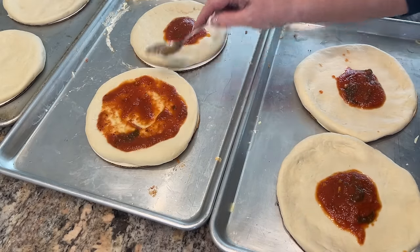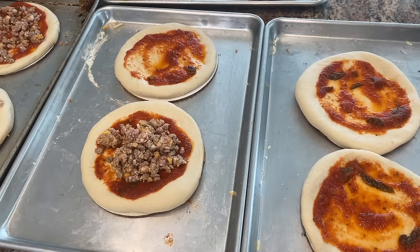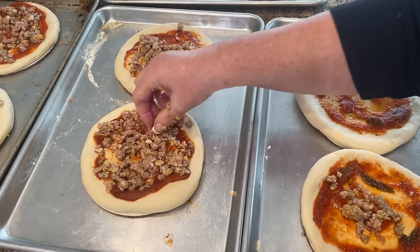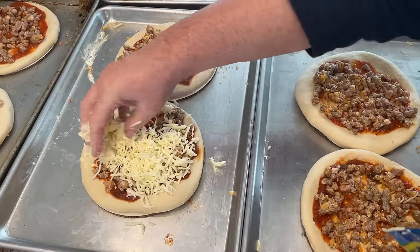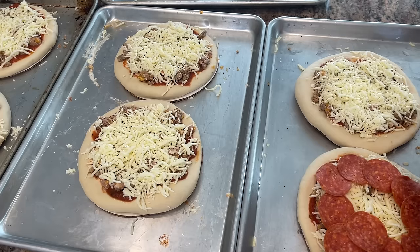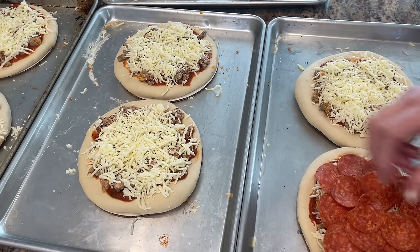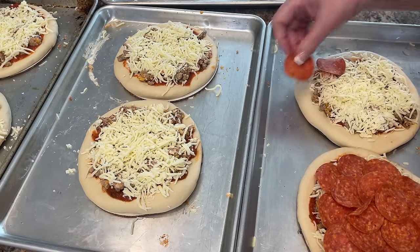I just take a spoon and spread out the sauce, then start adding the toppings. I pre-cooked some Italian sausage and put a handful on it, spread it out. Next, I put a handful of shredded mozzarella — I buy those in the big bag so it's really economical. I'm adding a layer of pepperoni; when you bake it the pepperoni kind of spreads out, so I'm pretty generous with it. You can put whatever toppings you want. Then we're just going to put these trays in the freezer and flash freeze them.